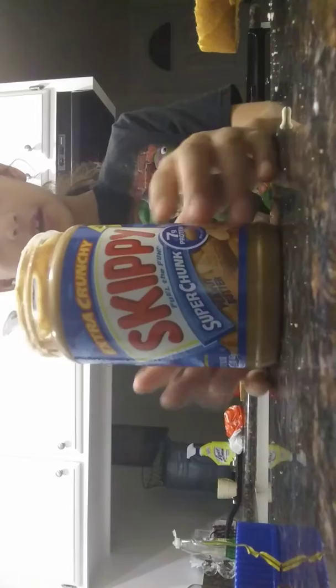Hey everybody, welcome to my channel. I'll be teaching you how to make a peanut butter sandwich. For these easy steps I'm just gonna get right into the video. You'll need peanut butter and a spoon — I got peanut butter and a spoon right here.